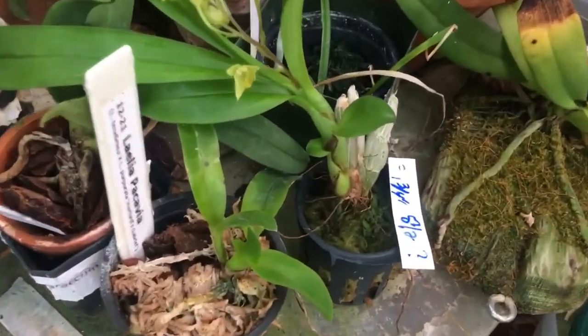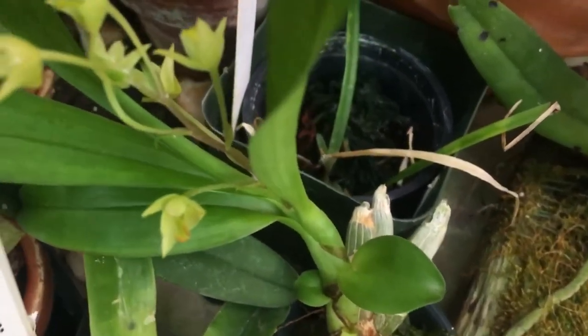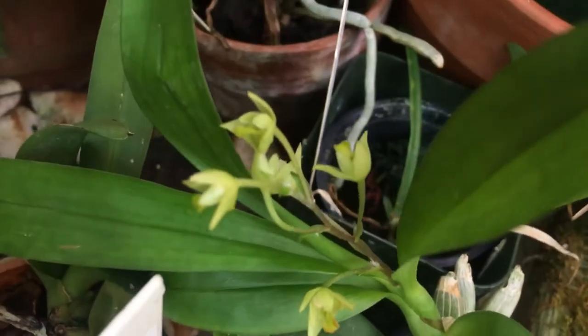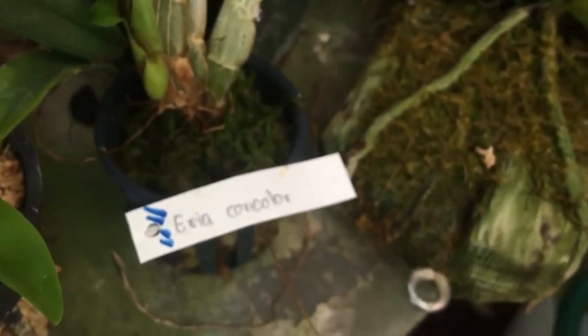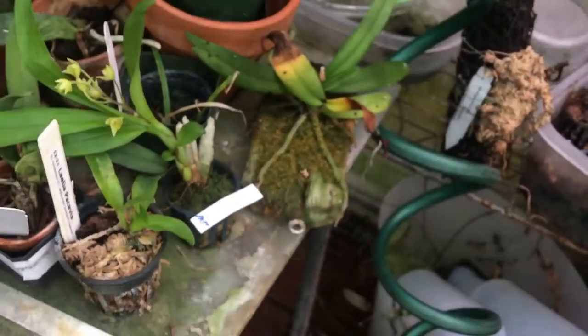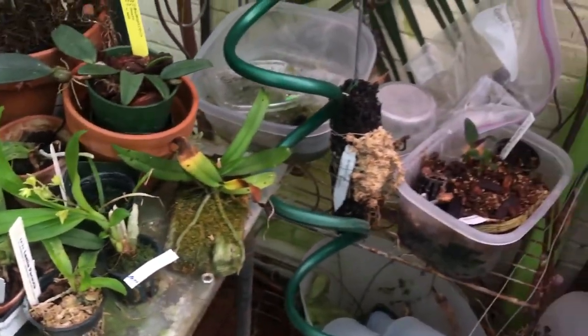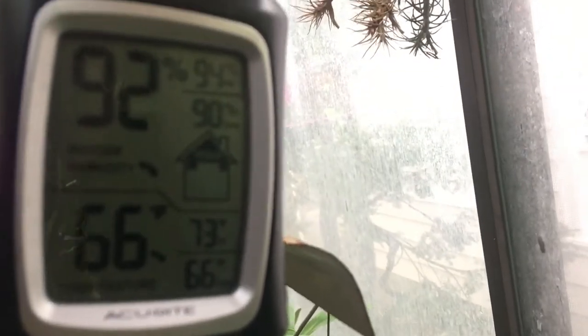This little bloom is just opening up — this is a little area con color. There are the little blooms — cute little thing. It's just grown in sphagnum, kept watered once a week, maybe a little bit more in summertime. Surprisingly all this sphagnum, despite the humidity in here, dries out a lot faster than you would expect.